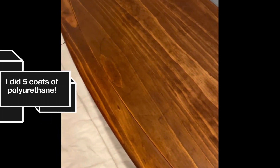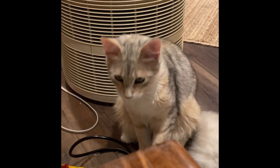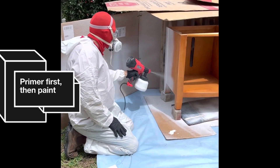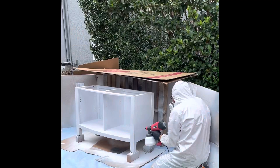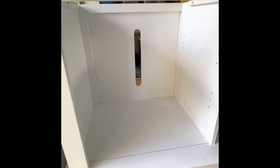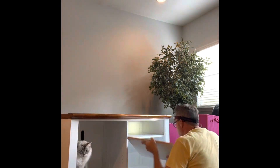Just the first coat of polyurethane. Second coat of polyurethane — just apply. Nice and fresh.